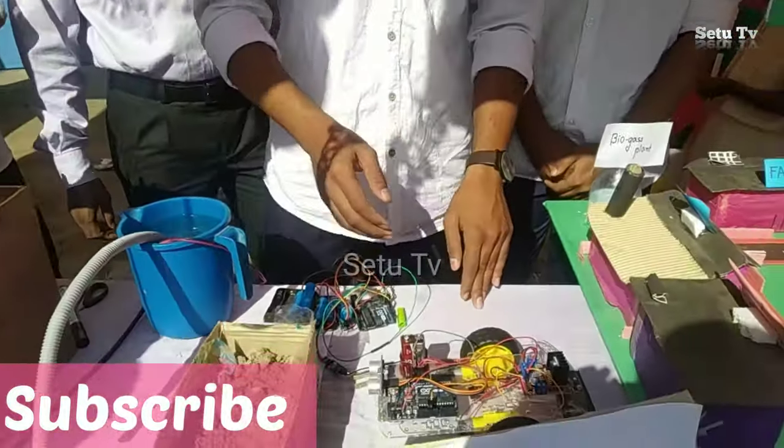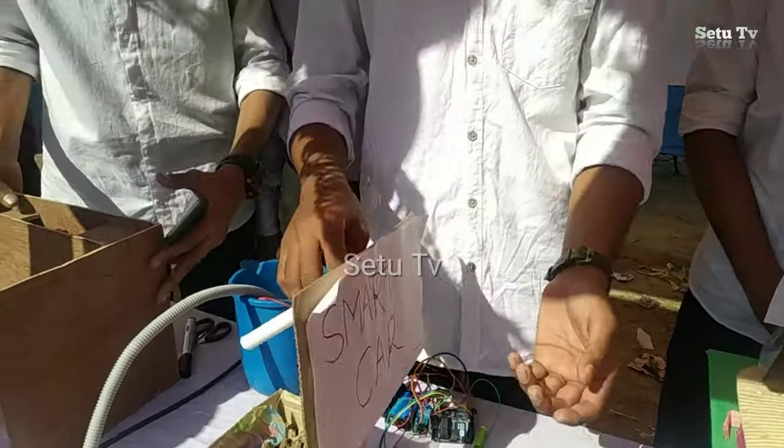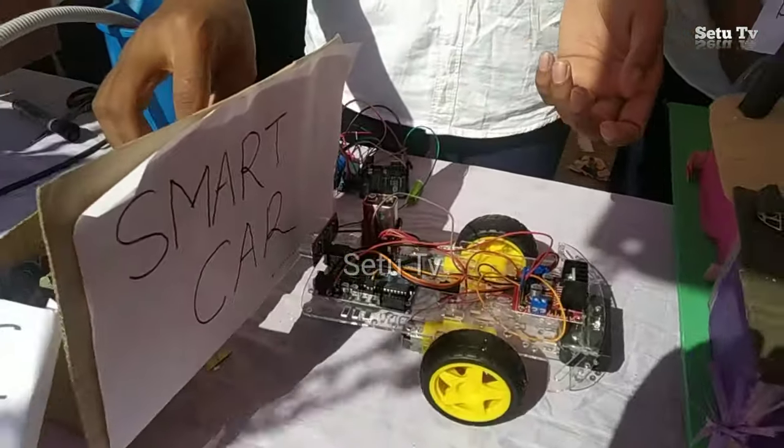This is a smart car. When the car comes to the object, the object is automatically removed.